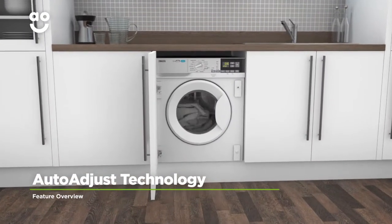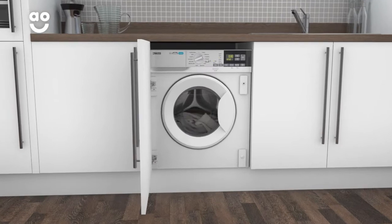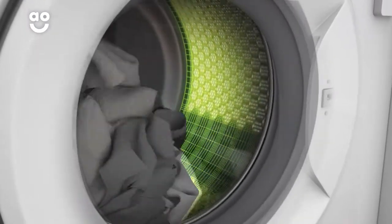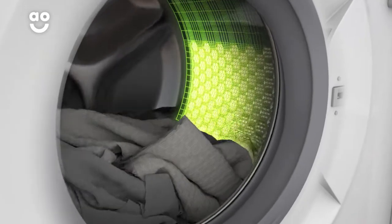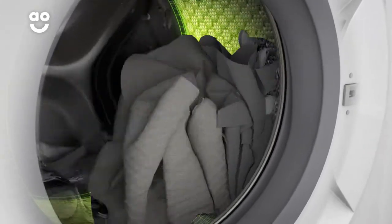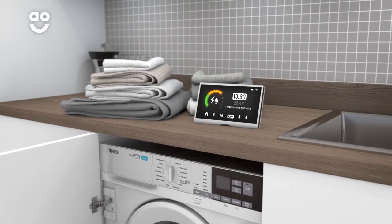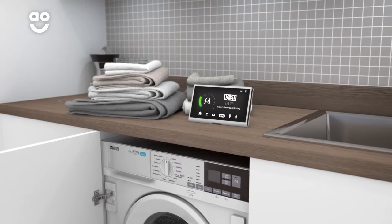Zanussi's auto-adjust technology will help you achieve perfectly efficient wash results every time. It uses clever sensors inside the drum to weigh the load and work out just how much water, time and energy it needs during the cycle. So you can save on utility bills and have spotless clothes without a second thought.